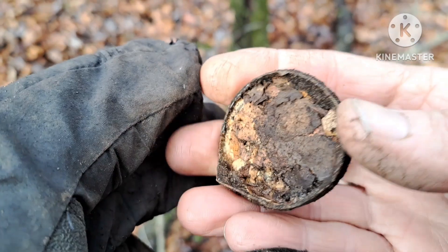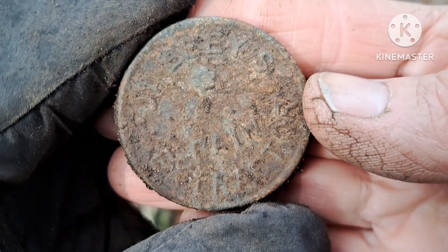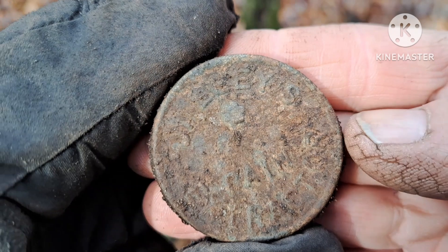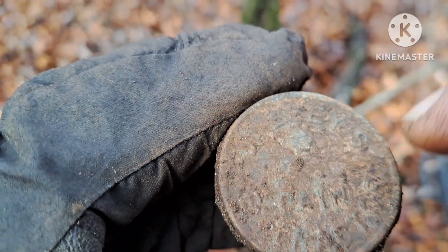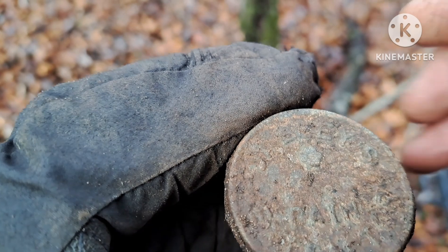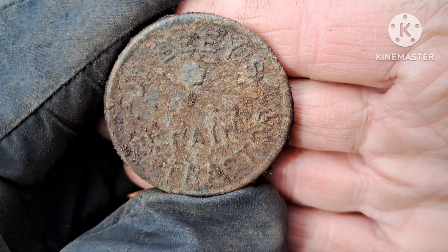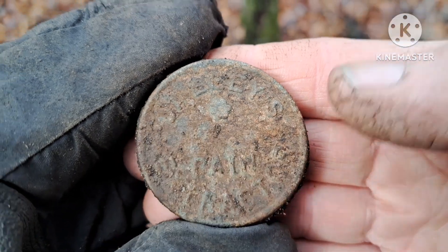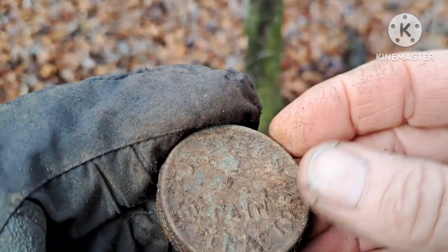I just pulled up this cap and brushed it off to see what it says. I think it says 'Shelley's Pain Extractor.' It has a little star or flower or something on it. That's weird. Let's keep going.